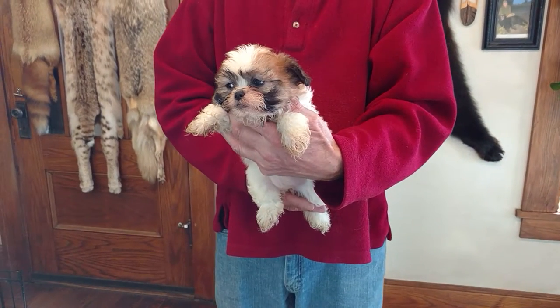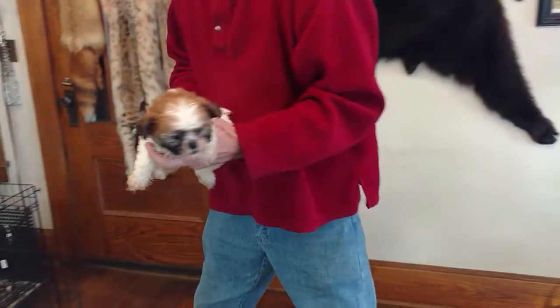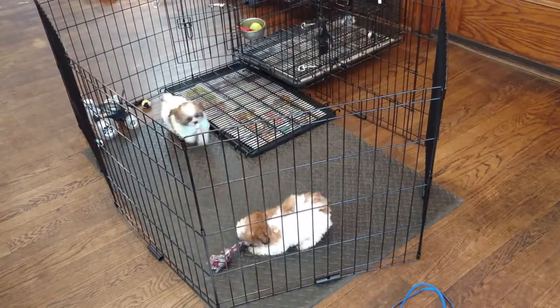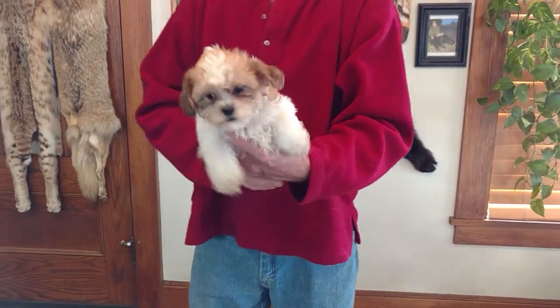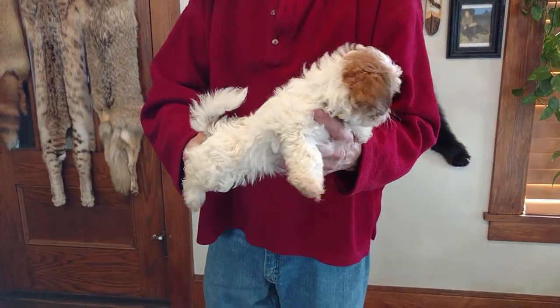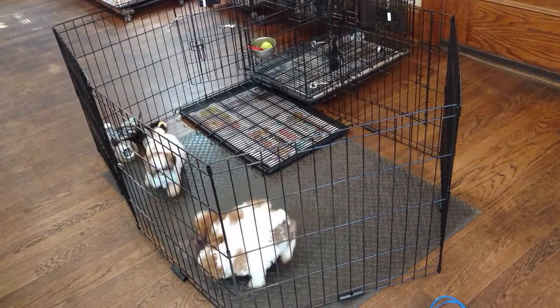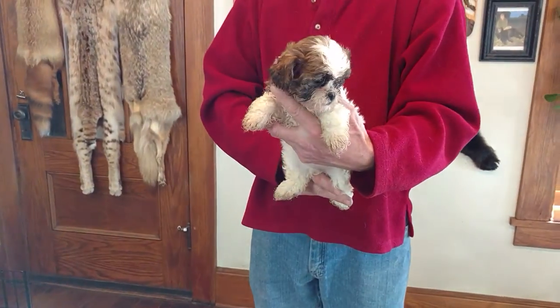Here is Ditto F2. Ditto is the mom. M or F stands for male or female, and the number stands for who the puppy is in this litter. And here is Ditto F3. And Ditto F4.